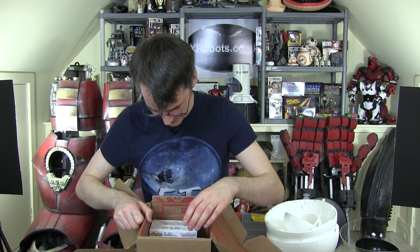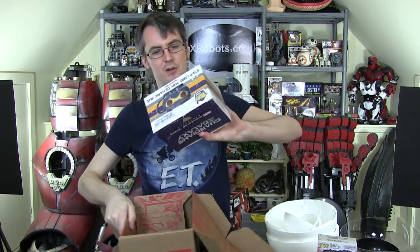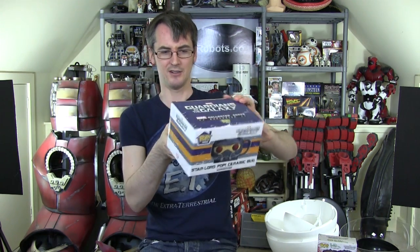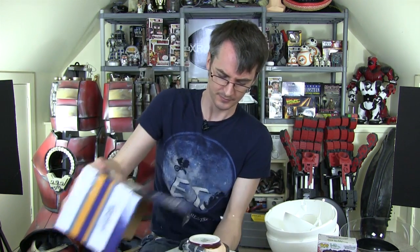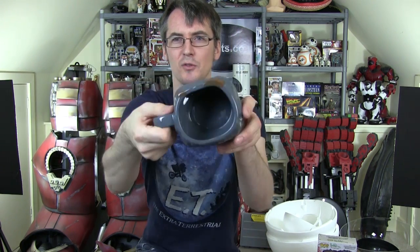There are two things in here. We've got vinyl pops from Funko - looks like Rocket Raccoon and a little baby Groot. And we've also got this, which is a mystery item - a Guardians of the Galaxy Collector Corps exclusive. It looks like a mug, and yes it is - it's a Guardians of the Galaxy mug, shaped like Star Lord's helmet, with a handle of course and space to put your tea.